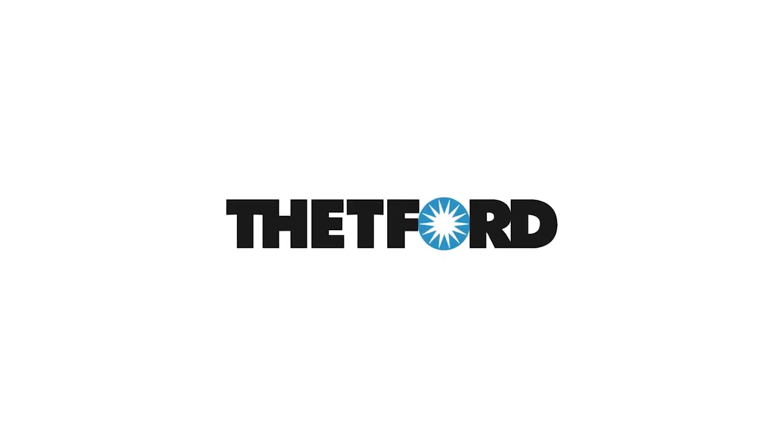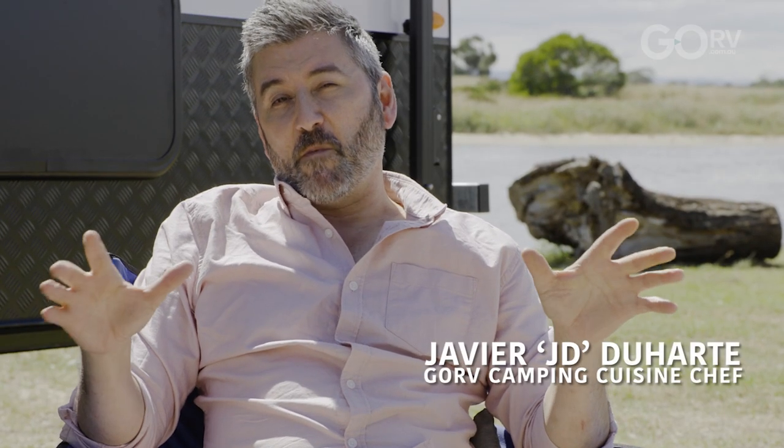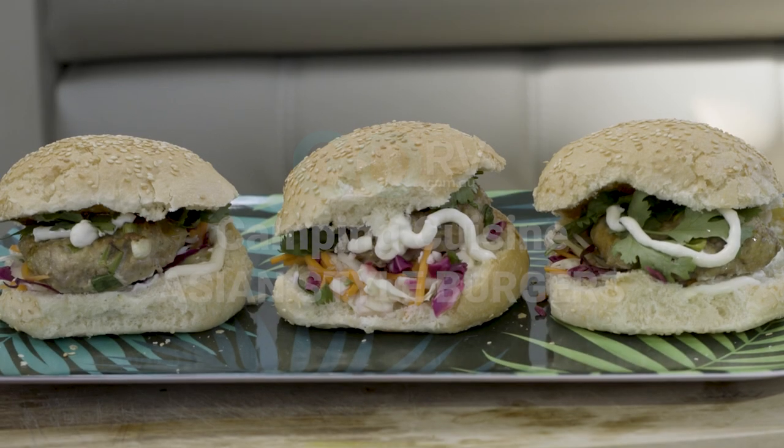Welcome back for another episode of Go Ivy's Camping Cuisine, thanks to our friends at Thetford. I'm sitting out here on a lovely day next to the Paramount Signature Caravan, and I've got the nieces and nephews coming out for a barbecue. Now I don't have any barbecue facilities, but lucky I've got the Thetford grill inside, and I'm going to make some burgers — which everyone loves — but with a difference.